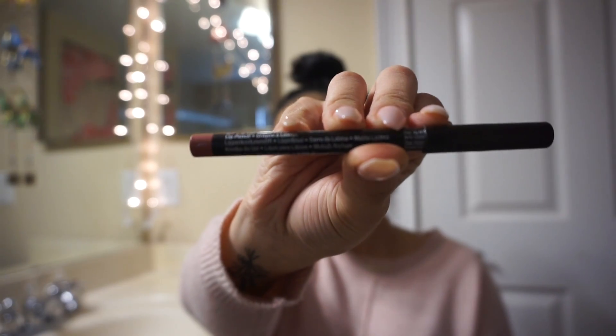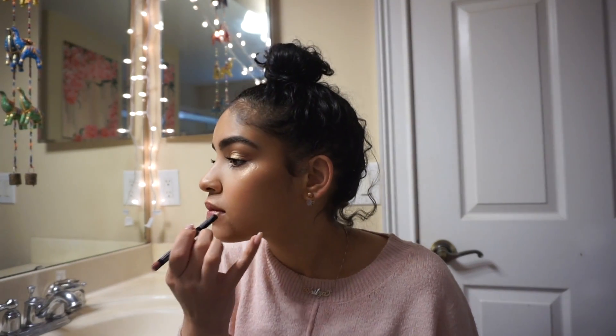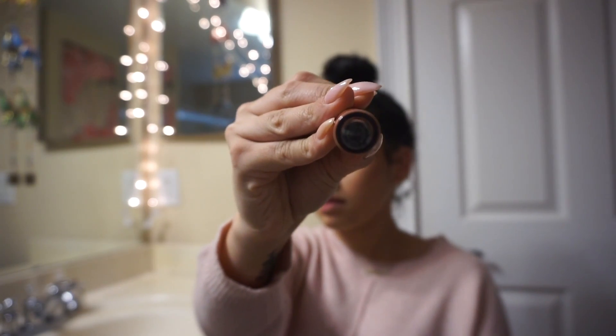To line my lips, I'm going to use the NYX lip pencil in the shade Natural. Then to fill in my lips, I'm going to use the Kylie liquid lipstick in the shade Candy K.